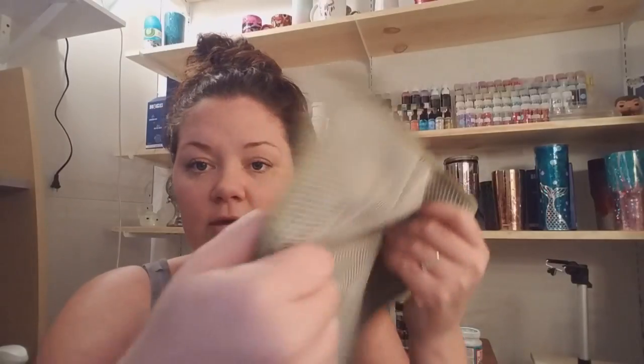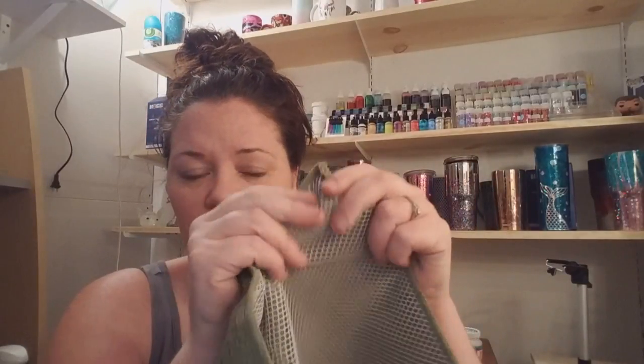I'm using 100% acetone. I got this little bottle at Rite Aid — it has a pump top which makes it easier, and I just refill it when it gets empty. I'm also using a rag. You're definitely going to want to use a rag that you are prepared to throw away because you're going to be using acetone to remove paint.